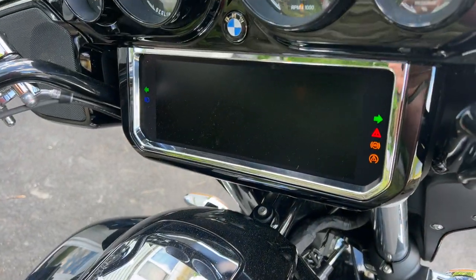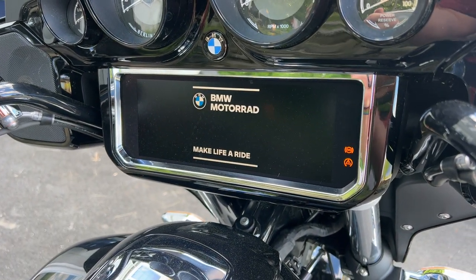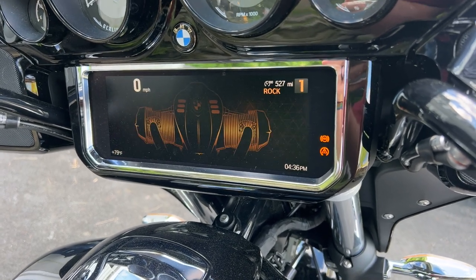Hello everyone, it's Adam here. So you have a BMW R18 Bagger or Transcontinental and you want to reset your service indicator?